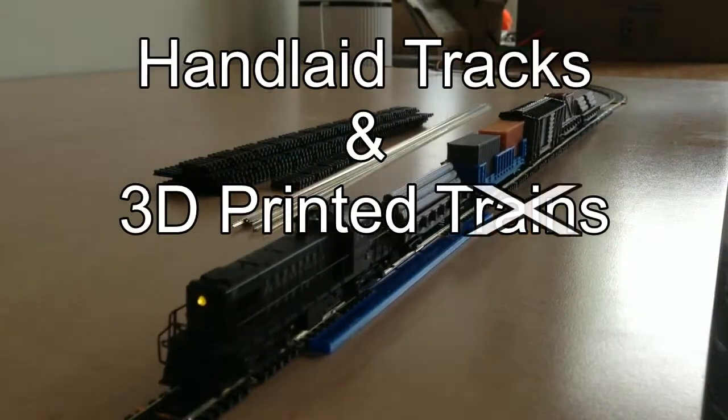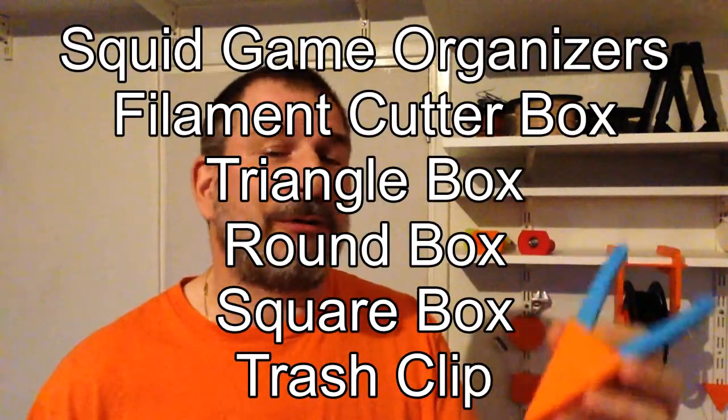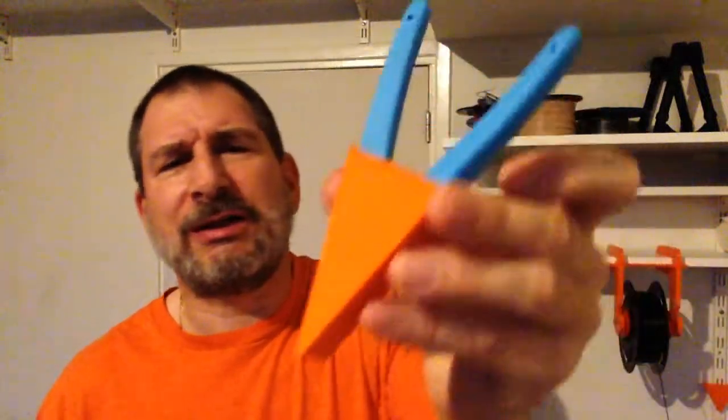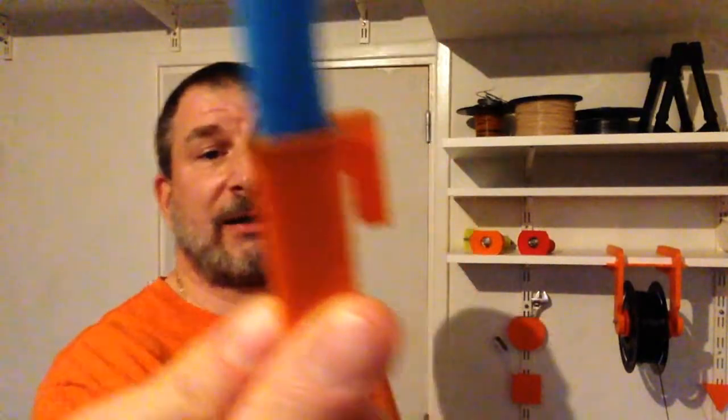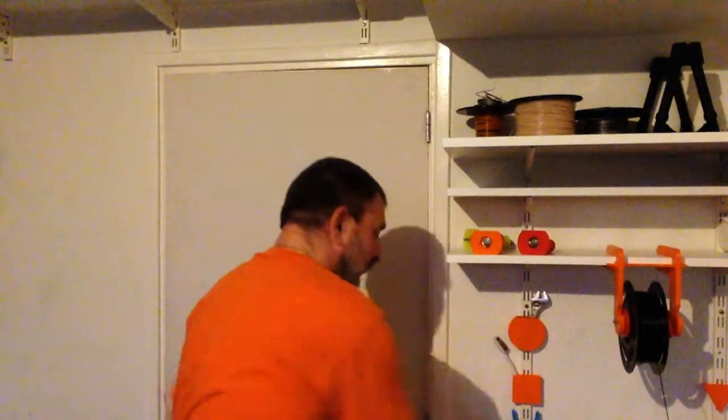Oh hey! Welcome to another edition of hand-laid tracks and 3D printed things with Sokratis. Today we're taking a look at a couple organizing things I made when I moved my printer over. I decided to make some things I've been wanting, one of which was a way to hold my little filament snippers, because I use this to cut the filament every time I change it to a different color, and I wanted a way to have them easily available and out of the way. So I made a small bracket to go on the back and it fits right on the wall.